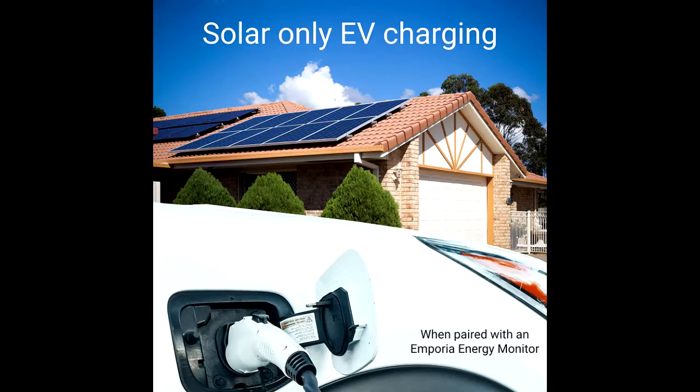Installs indoors or outdoors. Your charger will be safe from the elements with a rugged watertight NEMA Type 4 enclosure.